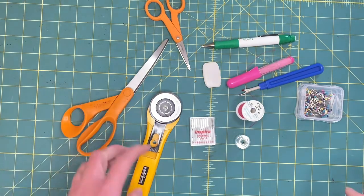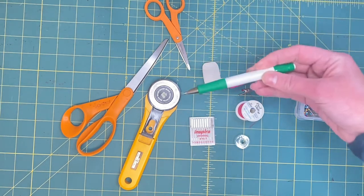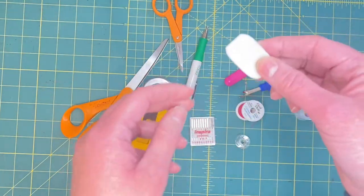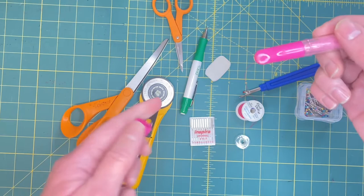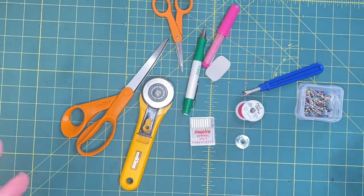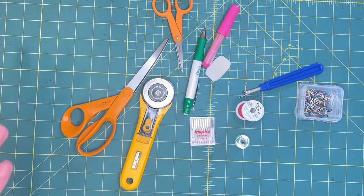The other thing you'll need is some sort of marking device. This one has a little mechanical pencil with chalk in it - that's tailor's chalk. This one has a little rotary wheel with powder chalk. Whatever you can afford, get it - no judgment. There are even water-soluble pens that are blue. Whatever you feel, experiment, get what you can.